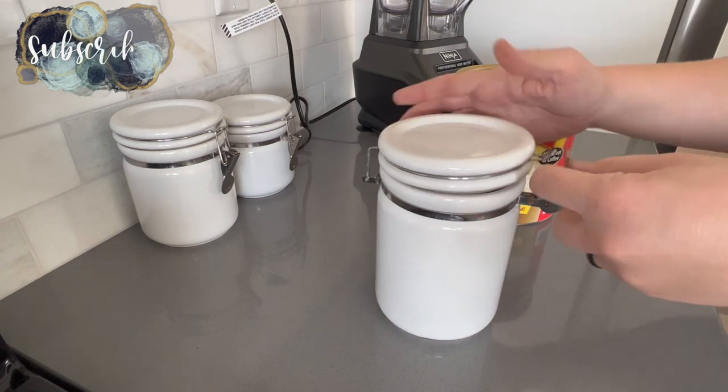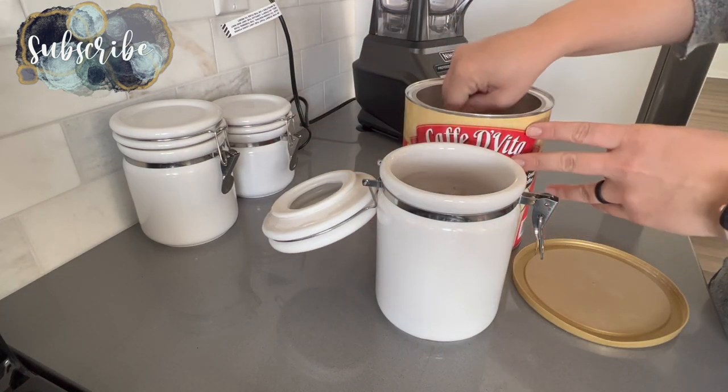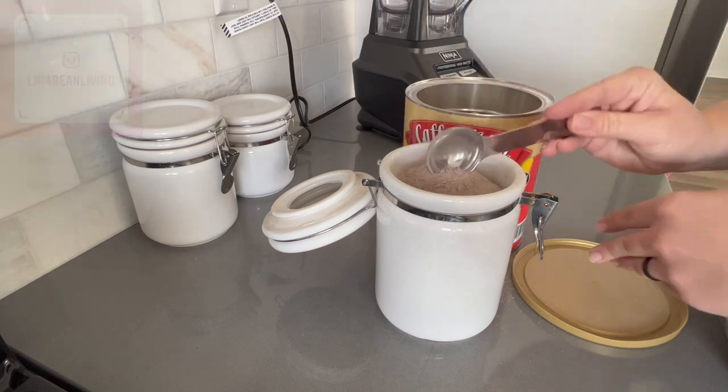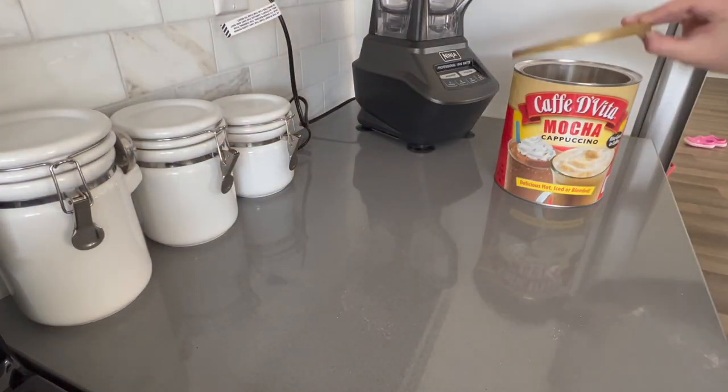Hey there, welcome back to Lima Bean Living. In today's video we are going to be getting it all done. I'll be sharing our toffee recipe, a beef taco skillet recipe, and hopefully motivating you to be productive as well. And as you might have heard, I have Jack here with me, so you might hear him cooing in the background.